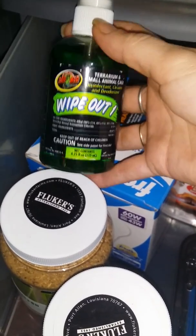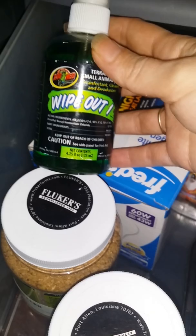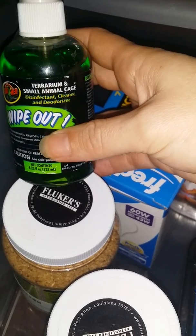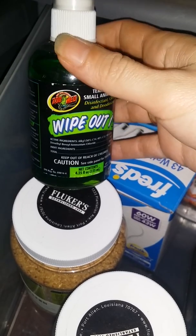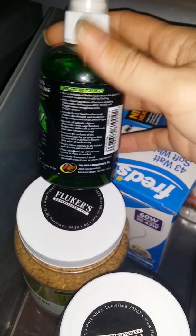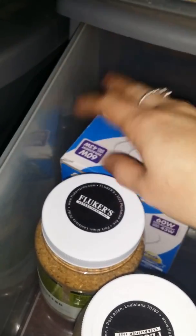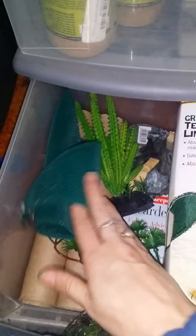This is what I use to clean his tank — it literally says 'Wipe Out.' It smells pretty good, not stinky, kind of like a freshener. I spray his carpet with it and his little stands and everything.